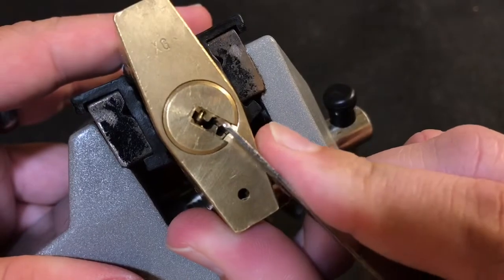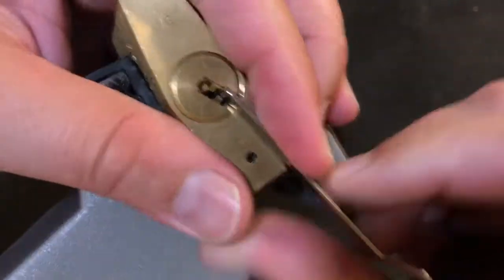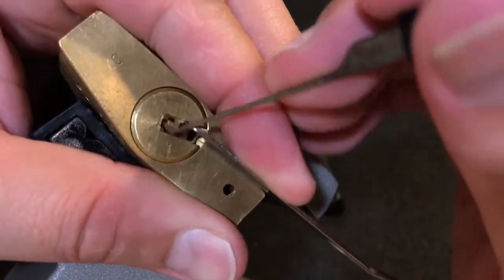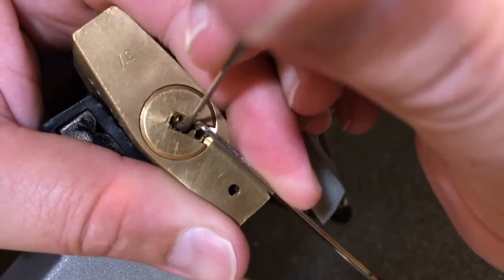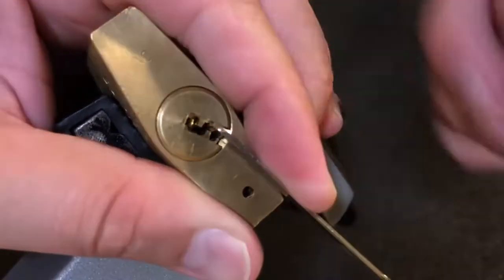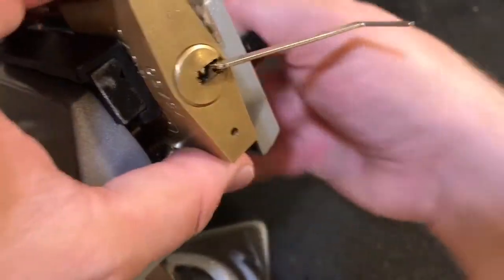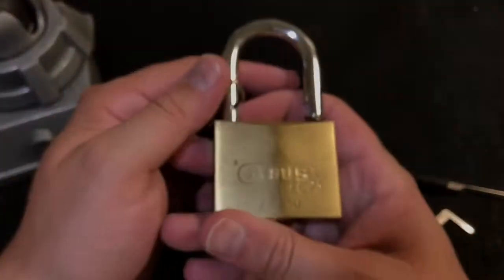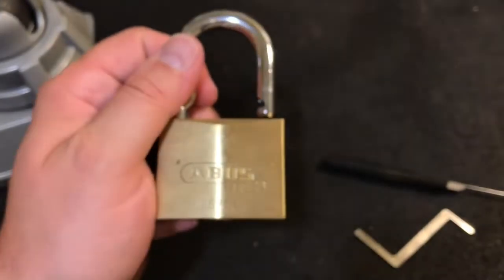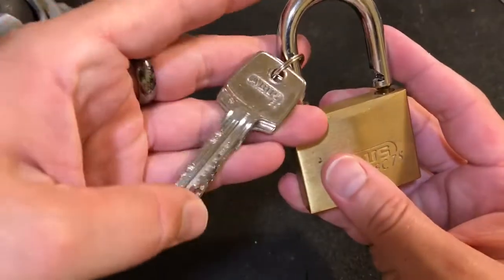You can see the keyway for this lock — kind of a nasty keyway. But with my little flag, I'm able to put the shaft of the pick right here and then angle up and still get good feedback on the spools in there. It's a nice little lock, pretty cool. Thank you again Jeff for sending it my way.